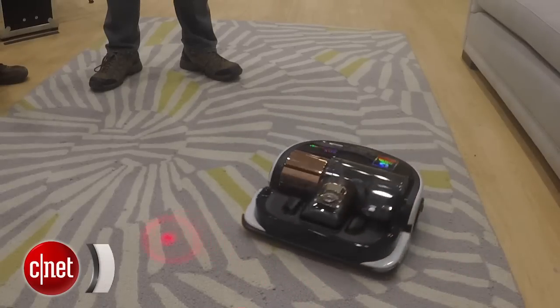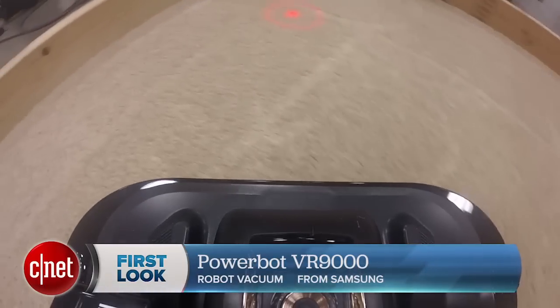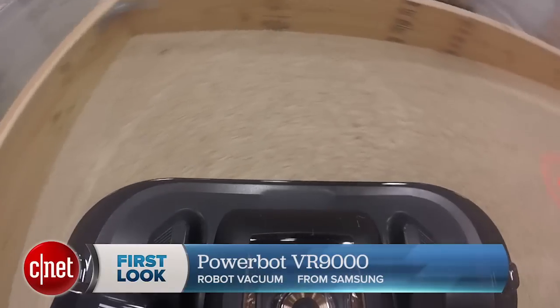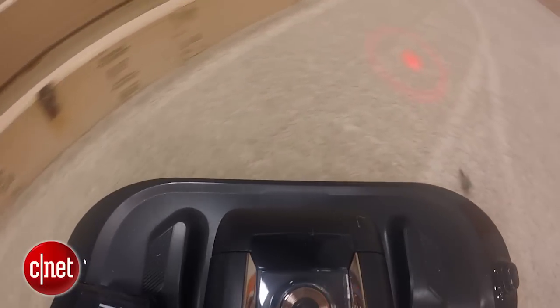You can also navigate the PowerBot using the remote. You can steer it manually like a toy car, or you can shine this laser dot on the floor and tell the robot vacuum where you want it to go. It can track that dot and go right to it. That's a cool feature — it might be helpful if you have a specific spill that you want the robot vacuum to address.